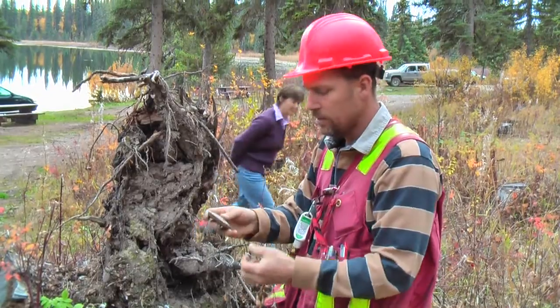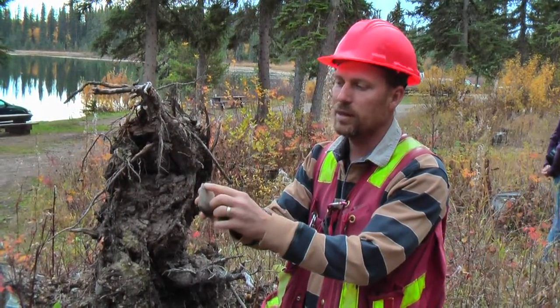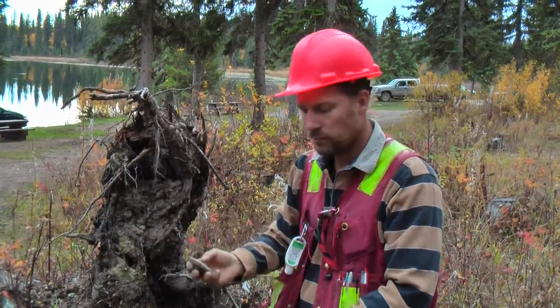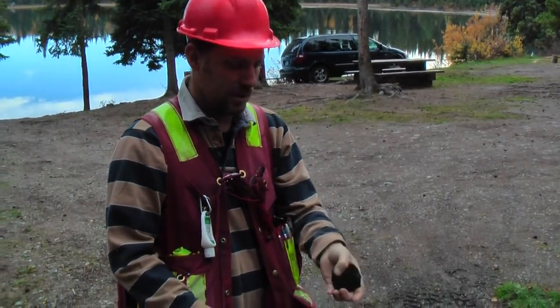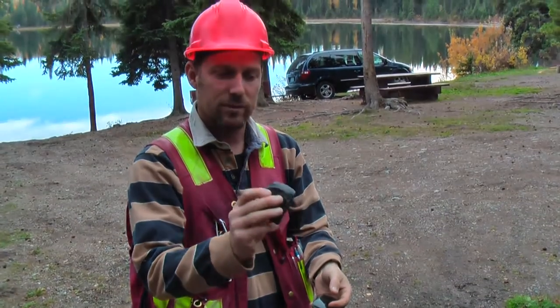It's an adze. I just found an adze out of a tree throw. This is a nice adze — beautiful. Here, I'll clean it up for you. Just out of that tree throw just back here, I pulled out two pieces that look like they could be cultural. Pulled out another piece — definitely cultural.